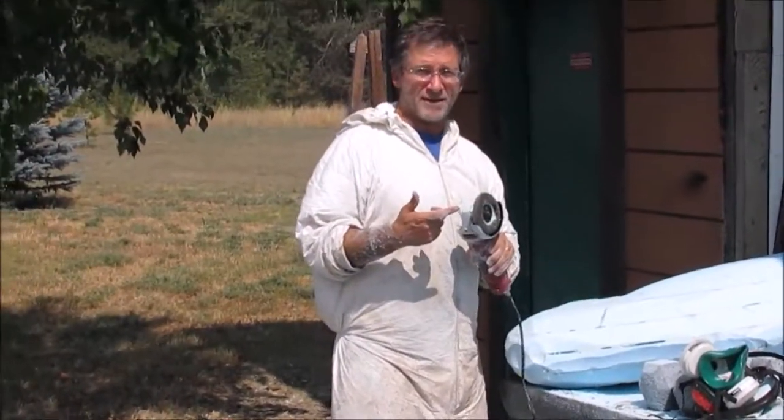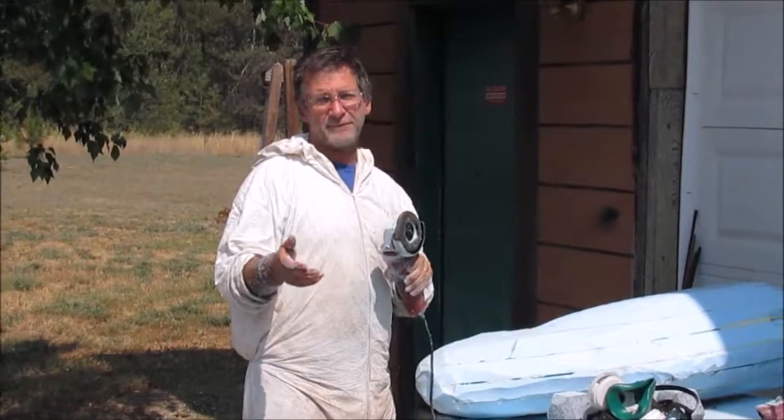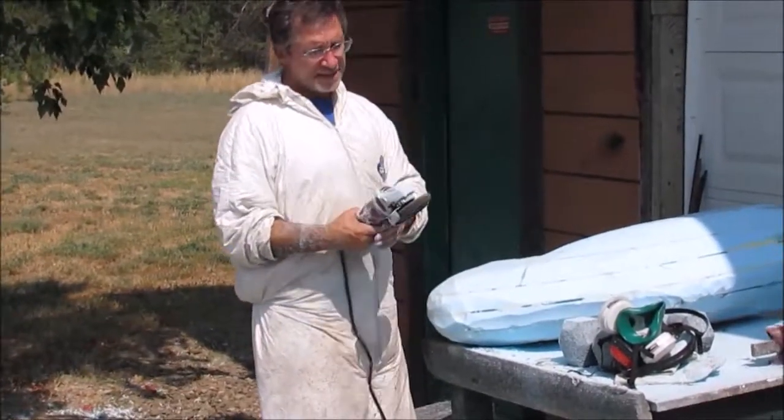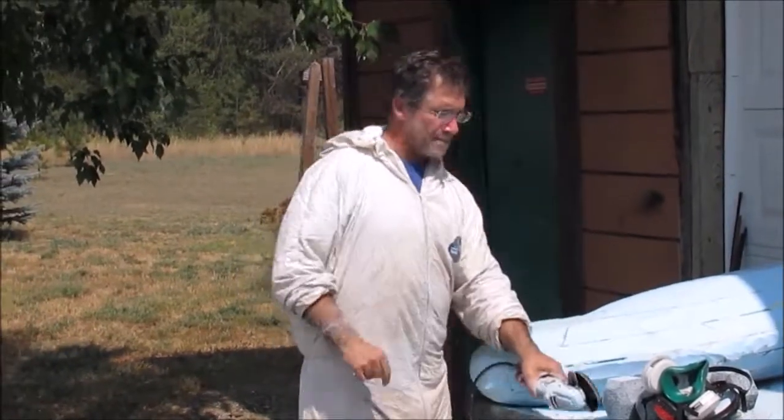This thing can rip your finger off — no kidding. It can rip your hand off in two seconds if you put it against your hand. That's why I wear real thick gloves too. Very dangerous, but works great.